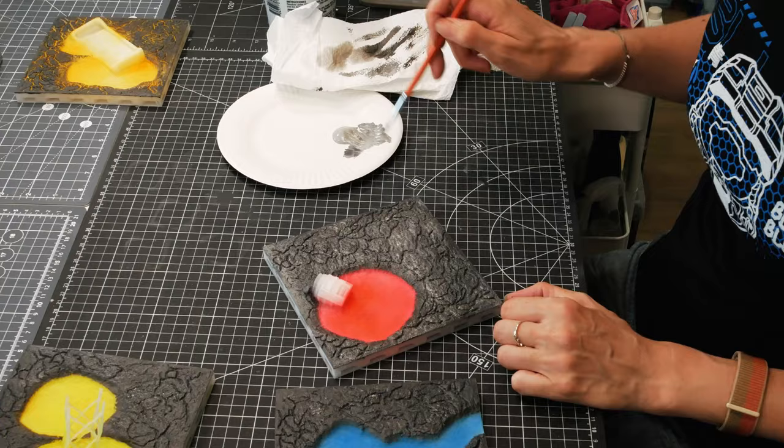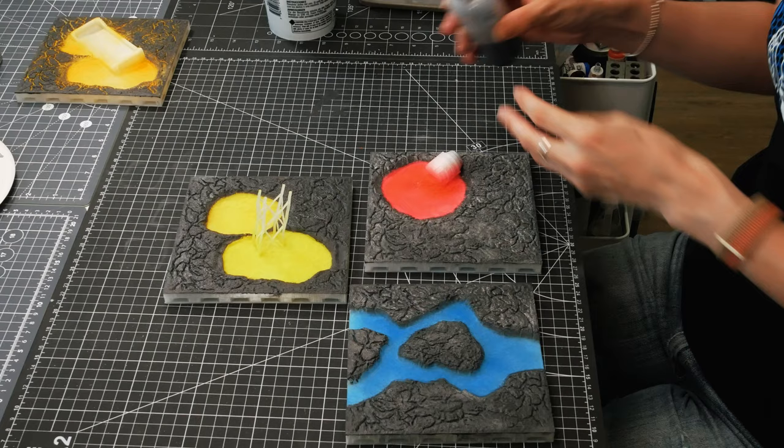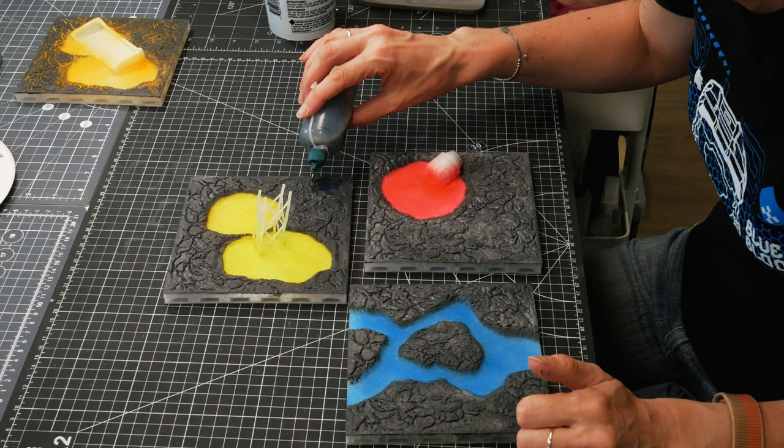I just went over it with warm grey and dry brushed on more and more colour until they were about right and weren't just flat boring tiles. But to be honest I was struggling to get the brush into all of the cracks and details, so I thought to myself I'll put a dark wash on and it will flow into all the bits that I'm not getting to with the brush.